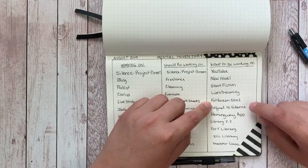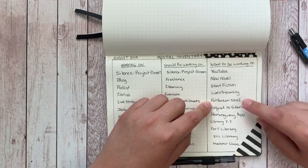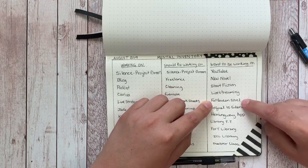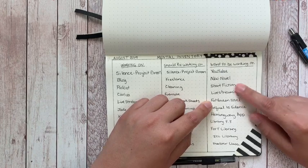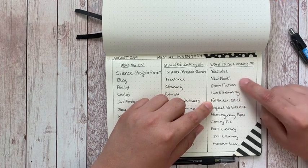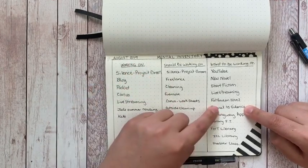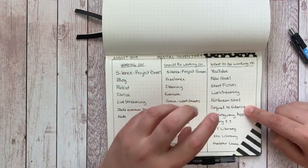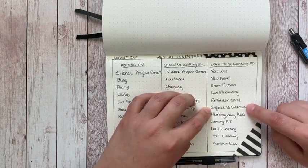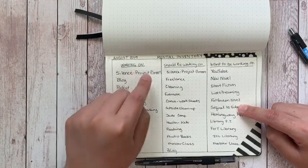Fat Queen — probably not the final title — is a novel idea I've wanted to write for two years. It's been bothering me more lately and might be the NaNo project since it's been in my head longer than the newer idea. The sequel to Silence also needs to happen, but I have to finish Silence first. I've already started writing down parts of the sequel so I wouldn't forget them, but I keep getting pulled in and have to remind myself to finish the current book.